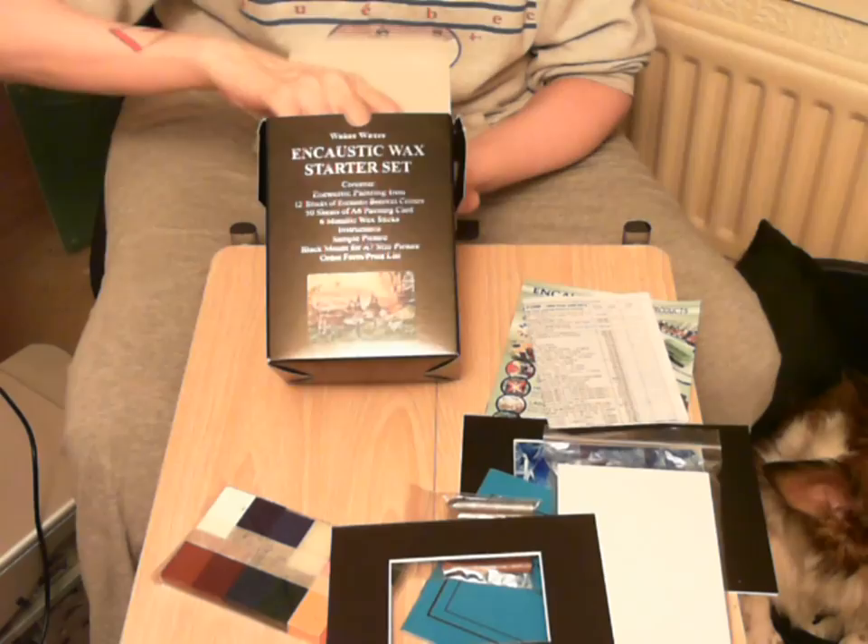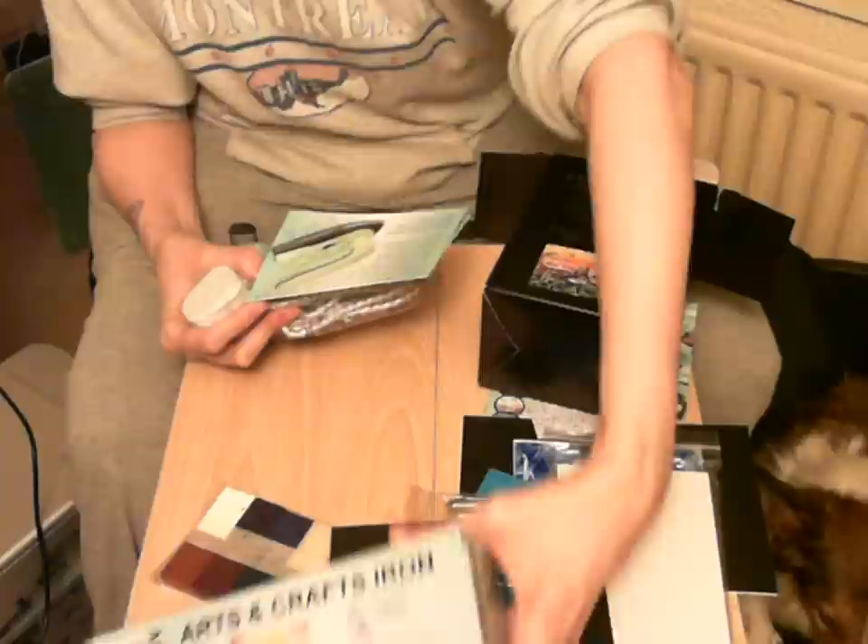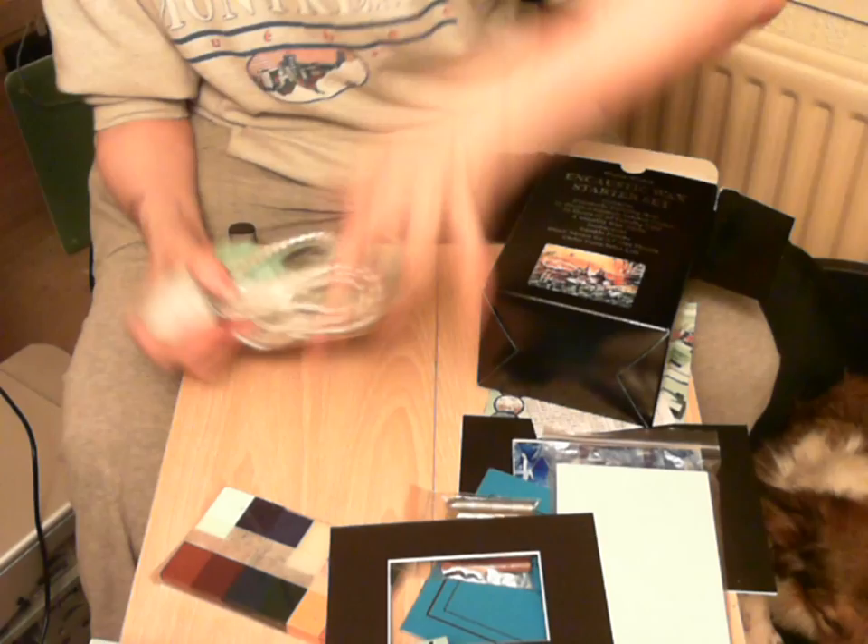And the most important to start off — the iron. The Encaustic Crafts Iron is specially suited to this because it's a dry iron, no steam holes.